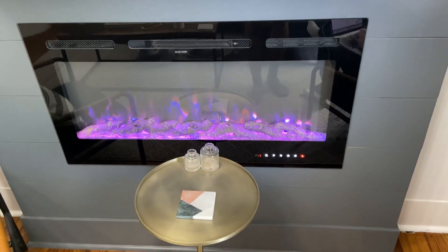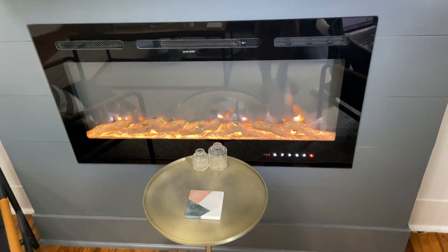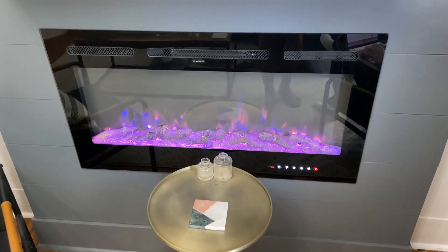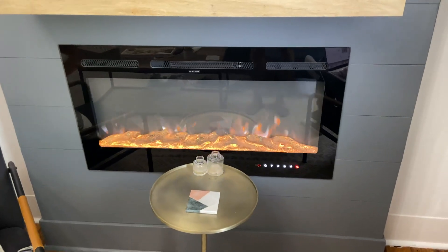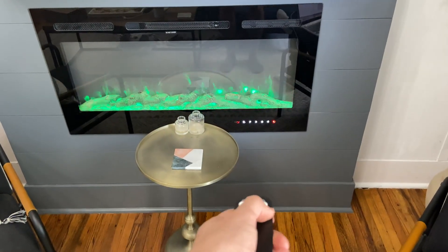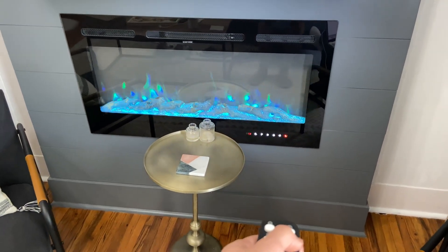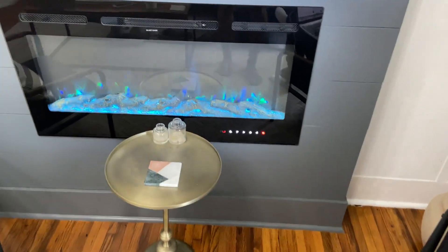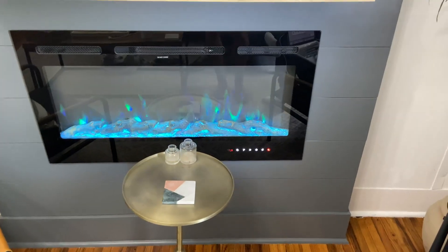As far as the color options, they do have different colors — orange all the way through. They have a couple different ones, so definitely whatever mood you're going for, you can go for whatever one you want. That's just me pressing the button. You can't have it navigate by itself; you have to choose a color, then raise or lower the brightness to whatever you want.